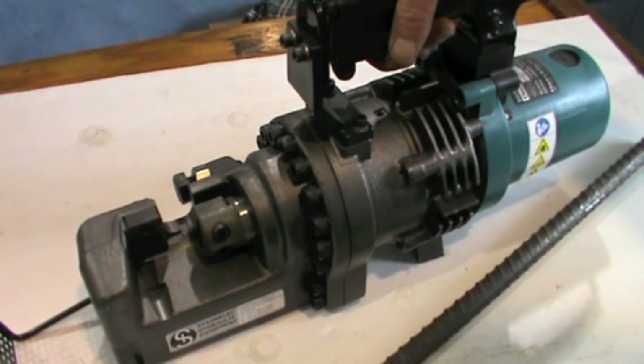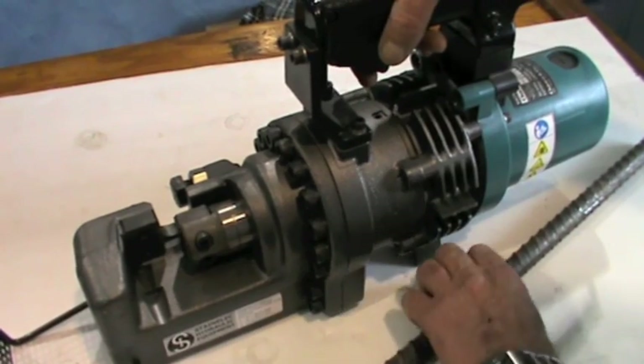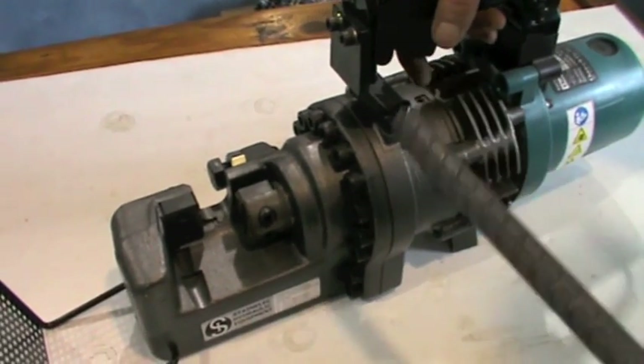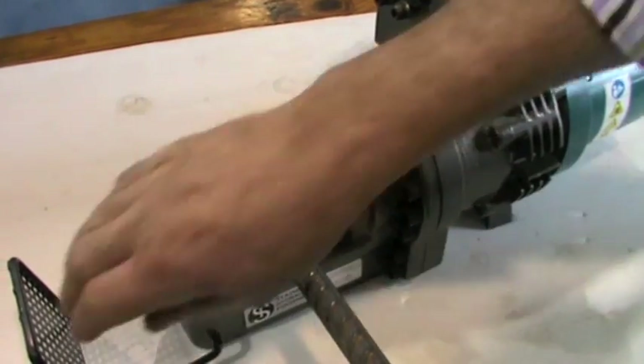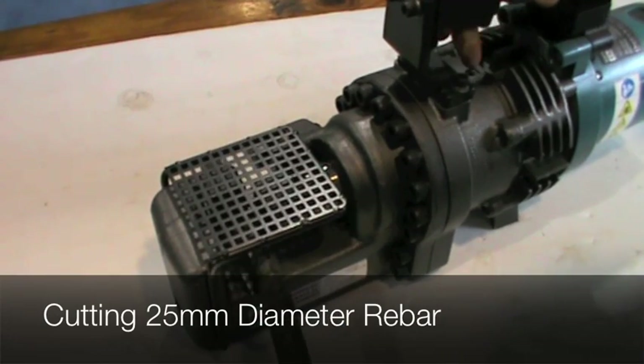The HBC225 rebar cutters can quickly and easily cut up to a maximum diameter of 25mm rebar with continuous operation. These units feature a unique compact and user-friendly design, though they are designed for site work.